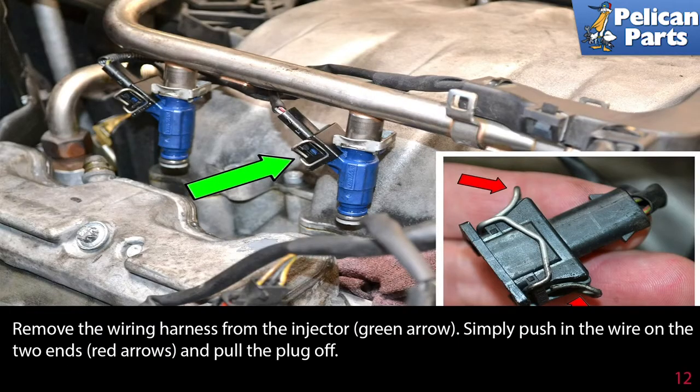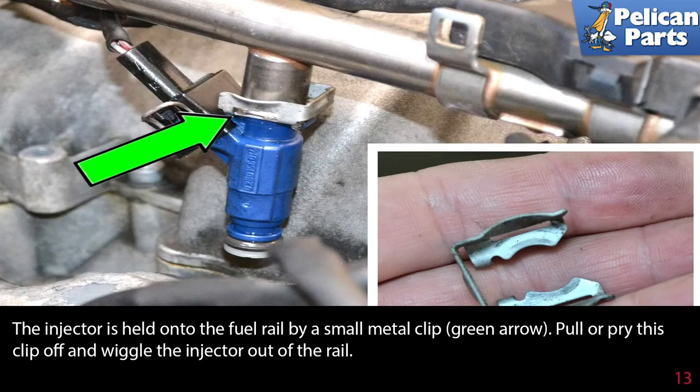Remove the wiring harness from the injector (green arrow) — simply push in the wire on the two ends (red arrows) and pull the plug off. The injector is held onto the fuel rail by a small metal clip (green arrow) — pull or pry this clip off and wiggle the injector out of the rail.